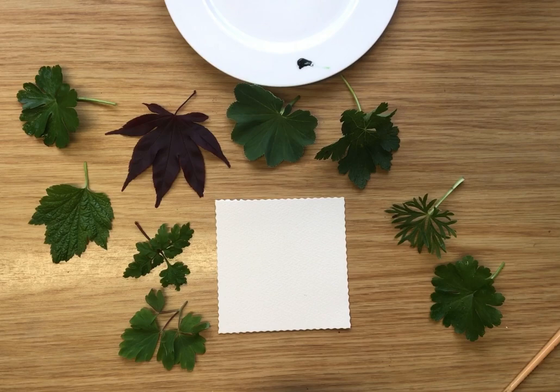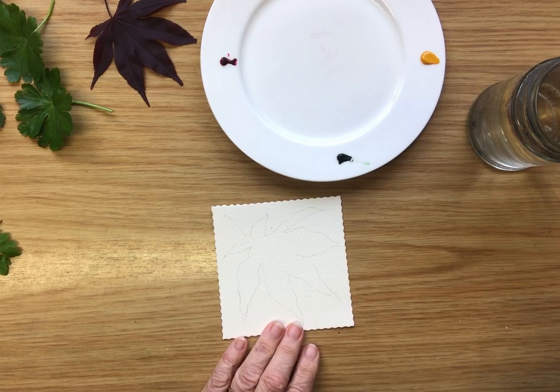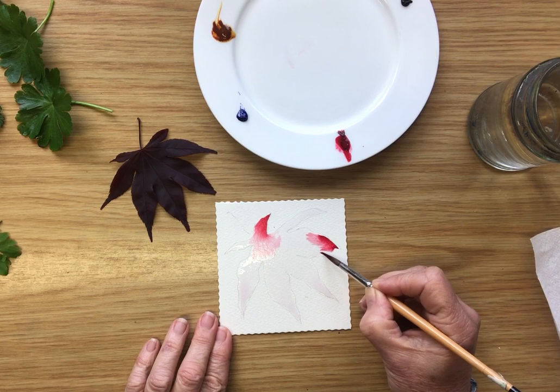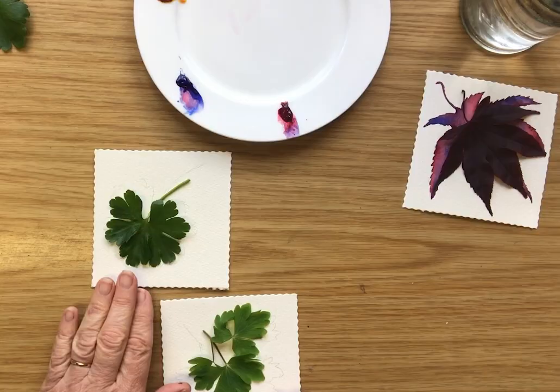I'm going to show you some fun things you can do with watercolor and a variety of leaves — a rough idea of how it's going to work. So a brush, water, and the paints. I'm covering the whole leaf, just touching there, and look off it goes. If I tilt this ever so slightly they'll flow around, and that is the magic of painting with watercolor.